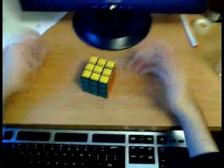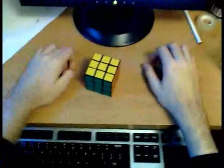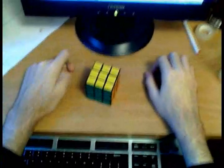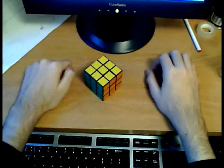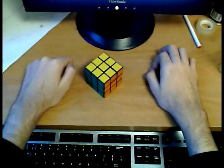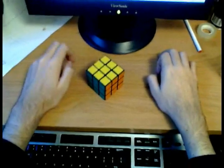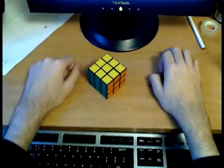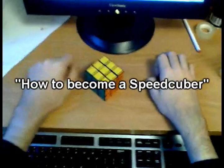So there you have it — this is the beginner's method of solving the Rubik's cube. With this method you will average around three or four minutes in the beginning, but you can get down to as good as one minute or so. Then you can start looking into some more advanced methods. You can also watch my video, How to Become a Speedcuber, which I'll link to in the video description.